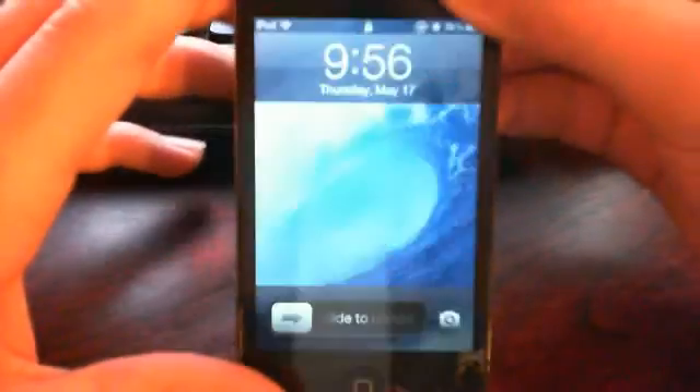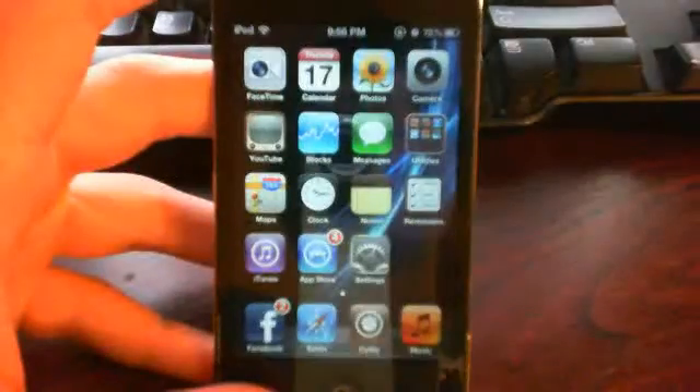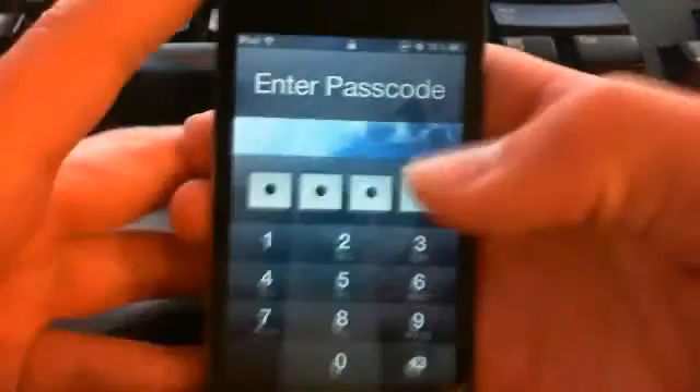Hello everyone, this is iPod Touch reviewer 970 here today, and I'm going to show you how to recalibrate your iPod if your home button is working slow, or it is kind of unconnected, slow, or it takes a little bit of time.